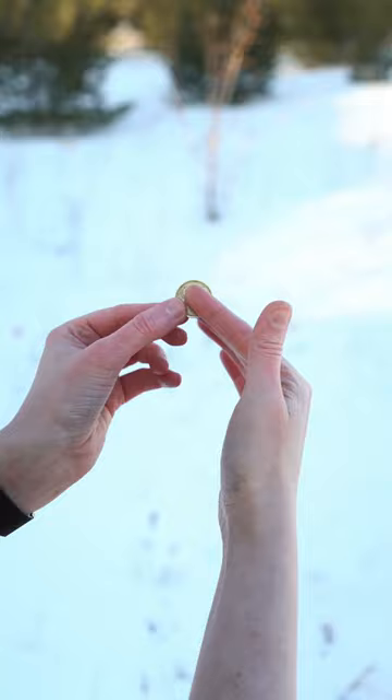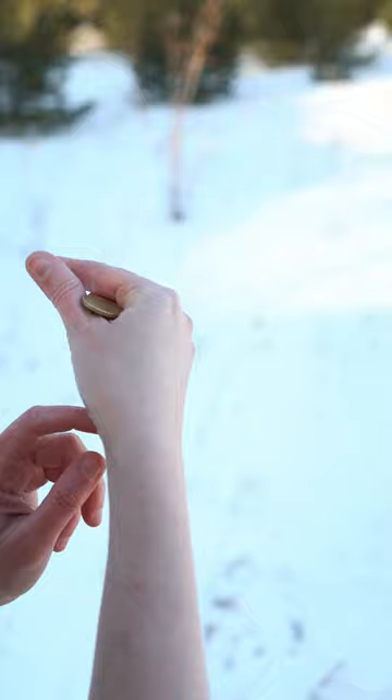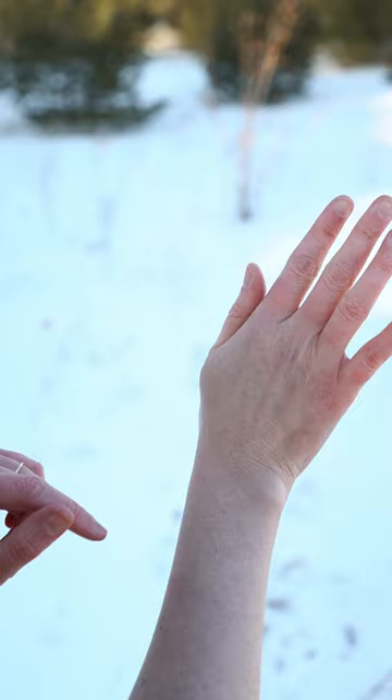There are two ways to get into the position. The first one is to clip and just curl your fingers and pinch once you get into that crotch, just like so. And this is how natural your hand should look.